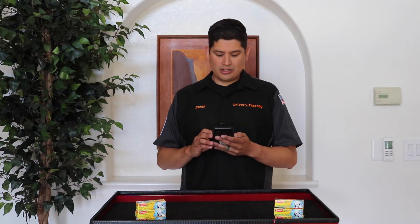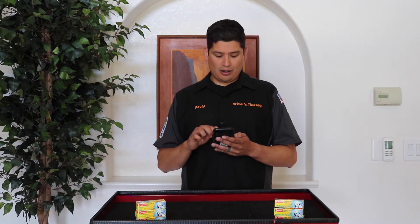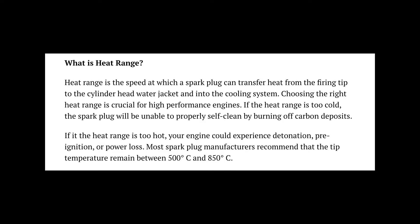What is heat range? Heat range — and I'm going to be reading this from enginebuildermag.com — is the speed at which a spark plug can transfer heat from the firing tip to a cylinder head water jacket and into the cooling system. Choosing the right heat range is crucial for high-performance engines. If the heat range is too cold, the spark plug will be unable to properly self-clean by burning off carbon deposits. If the heat range is too hot, your engine could experience detonation, pre-ignition, or power loss. Most spark plug manufacturers recommend that the tip temperature remain between 500 and 850 degrees Celsius.